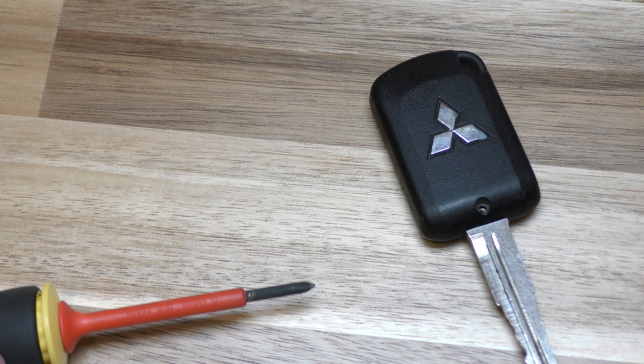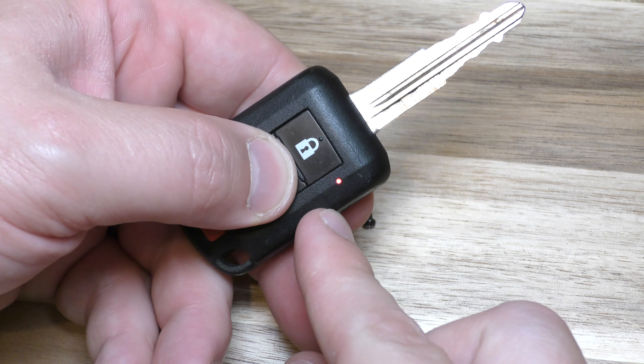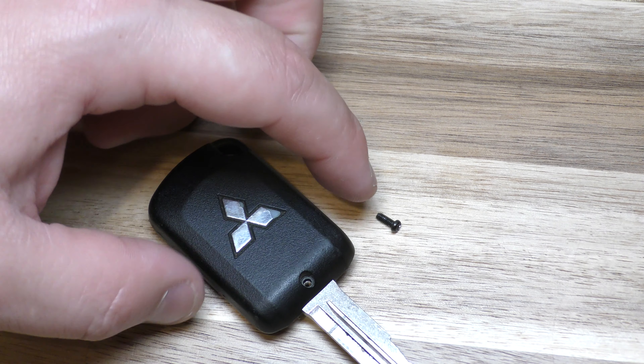Right here, you can just pull that old battery out. Take your new battery — it goes plus side up, so go in this side first, push it down, put that in. You can test it right here — make sure that red light is working. Put your screw back in and you're all set.